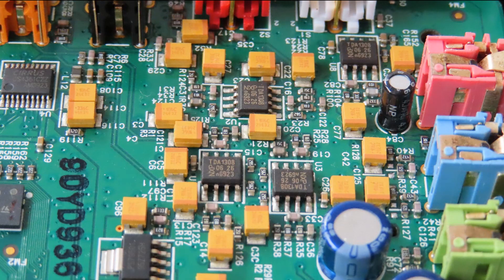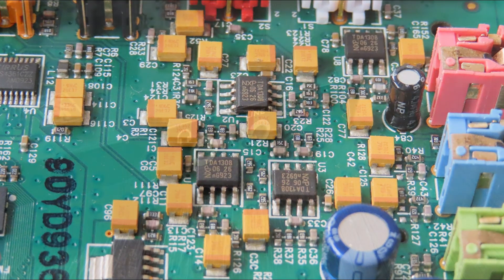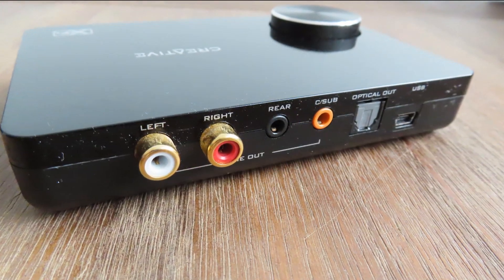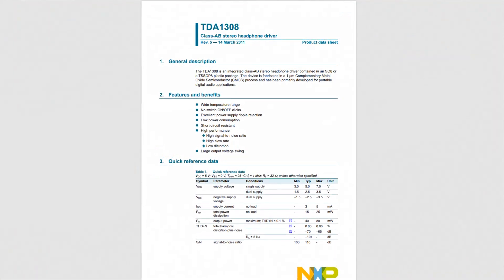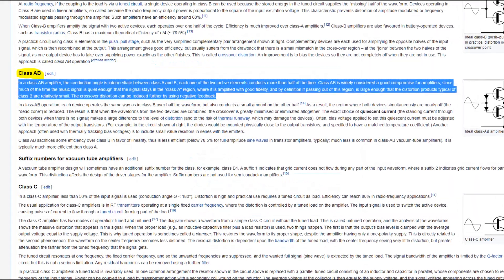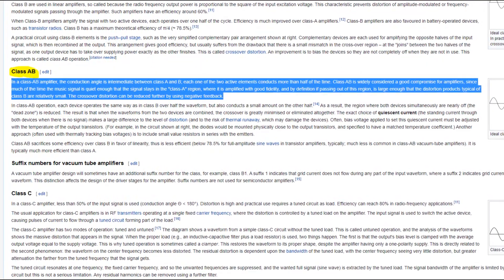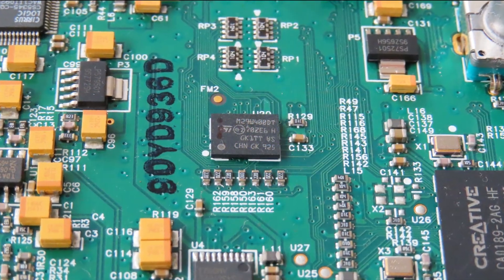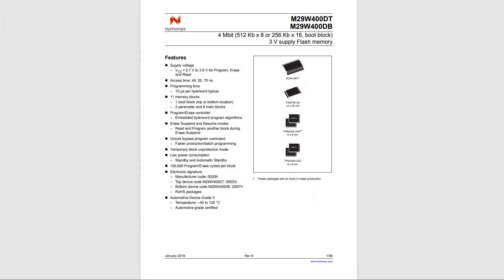There are four TDA1308 Class AB stereo headphone drivers made by NXP (Philips). One is for the headphone out and three are for the center/subwoofer, front, and rear speakers. Class AB doesn't mean it's a sub-par chip — Class A isn't inherently better. Class AB is more efficient than standard Class A and has better amplifying capabilities than Class B, so it's the best of both worlds. The big chip on the board is a 4-megabit flash memory module used to store the firmware.